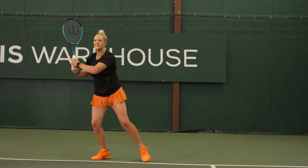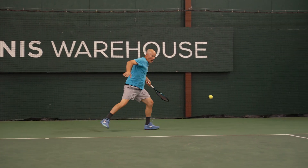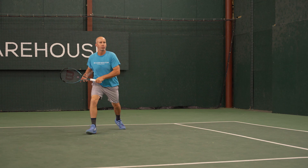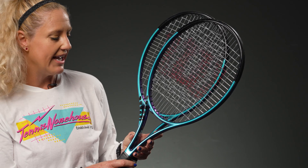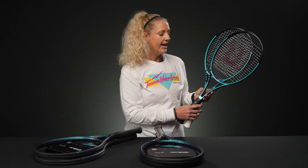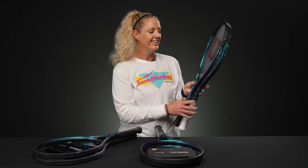Both Ultra Pro models have very similar specs except for the different string patterns. The 16 by 19 will offer a little more spin and easy power, while the 18 by 20 will give you precision and more control. Spec-wise, both come in at 11.4 ounces strung, with an RA of 62 — buttery soft compared to the 70s on the other Ultra rackets — and a swing weight of around 317. There's definitely room for customization, and they're six points head-light.